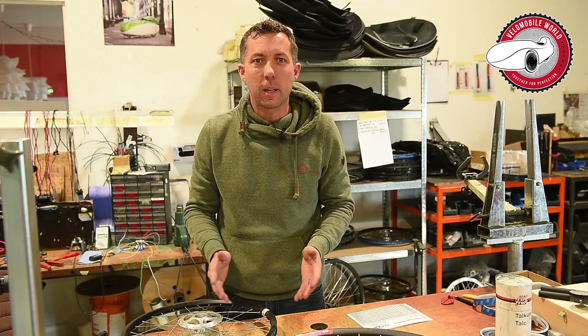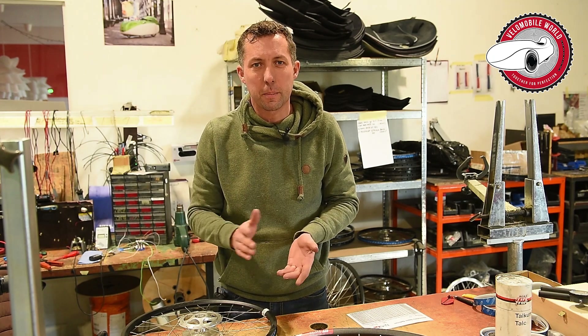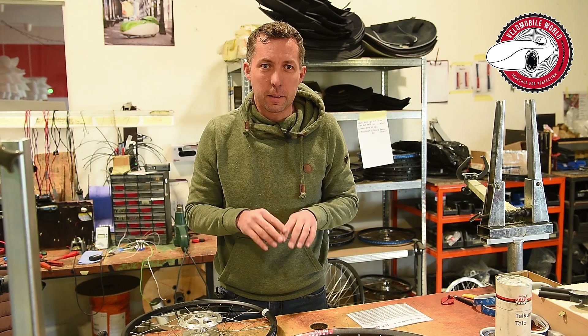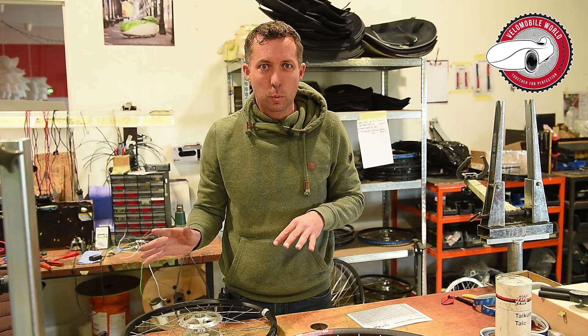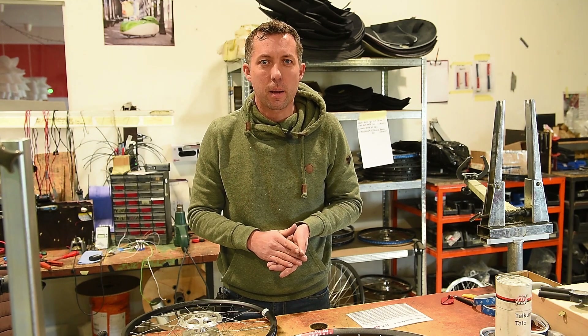I hope you enjoyed the video. Don't forget to subscribe and leave some comments. Also check the description — we have a big page with all kinds of other videos and documents on how to maintain your velomobile. See you next time, have fun!